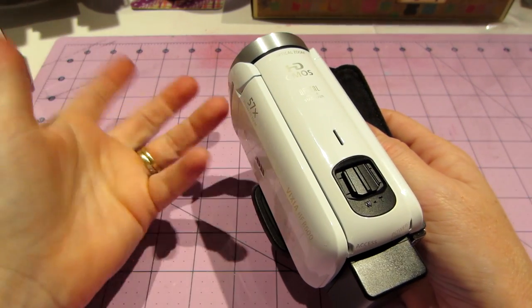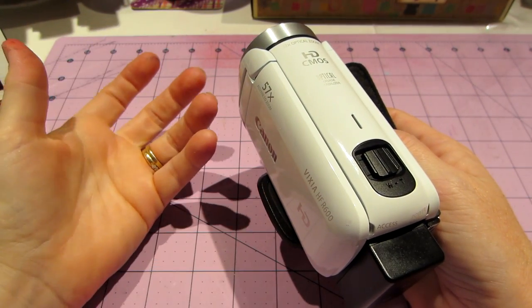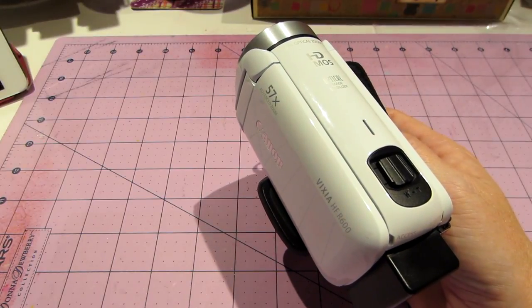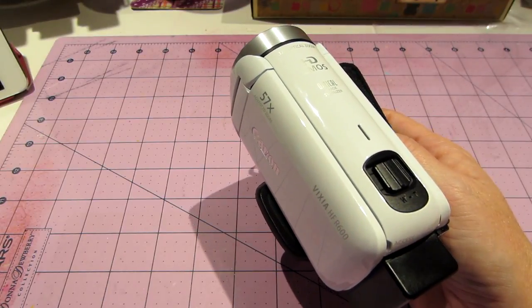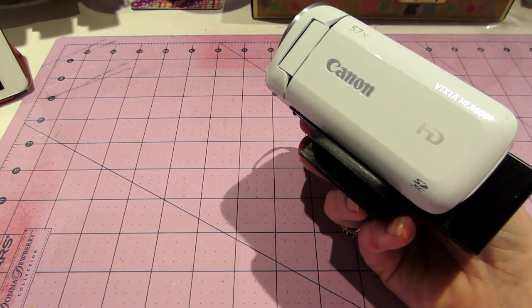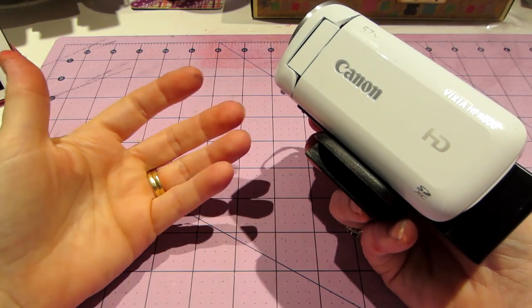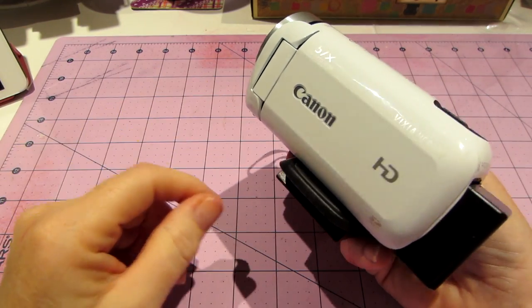I still have to flip the video. I do have to edit it because the way my setup is, it's shooting down, which I wanted. It's just that it's upside down, so it's filming me. I just flip it. I'm going to show you my setup.